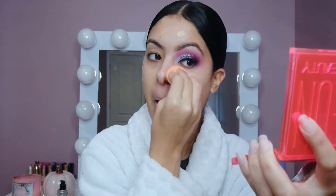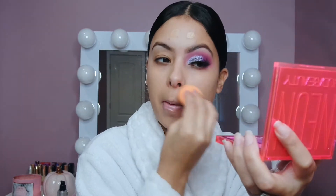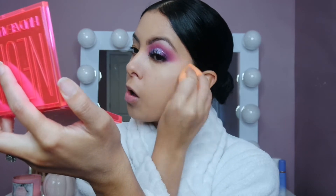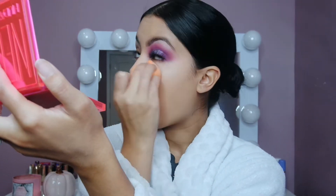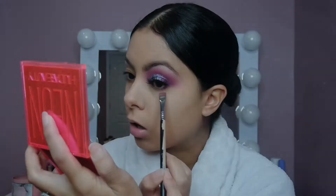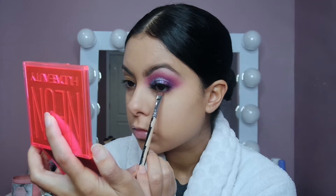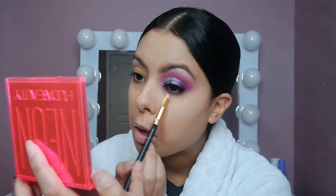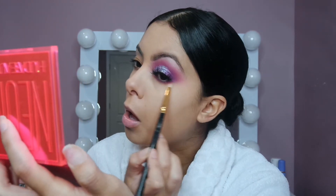I added some false lashes only to the one side of my face, plus primer. Now I'm going in with the foundation, then adding concealer. After the concealer I add powder — I didn't record that, but yeah. Then going back to that one eye, I take a definer brush and the deep purple to define my lower lash line. Then I go back in with a pencil brush and the hot pink shade to blend the purple out.